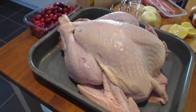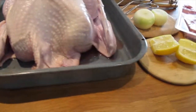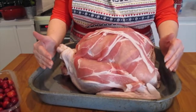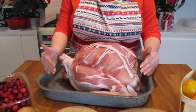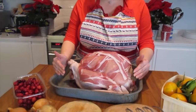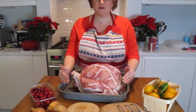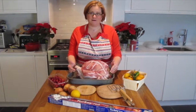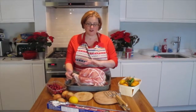Once defrosted, your Bernard Matthews Turkey is ready to roast as it is, but I'm going to show you how I like to do mine for Christmas. To prepare our turkey, we've defrosted it in good time and taken it out of the fridge first thing on Christmas morning. I set the giblets aside and put two onions and an unwaxed lemon inside the cavity. On the top, I crisscrossed slices of back bacon.